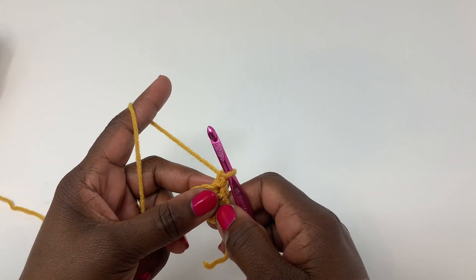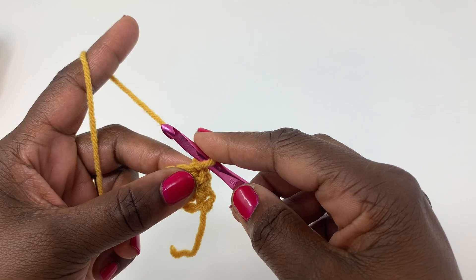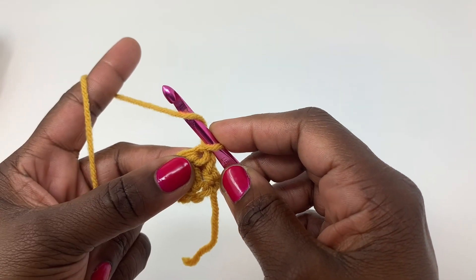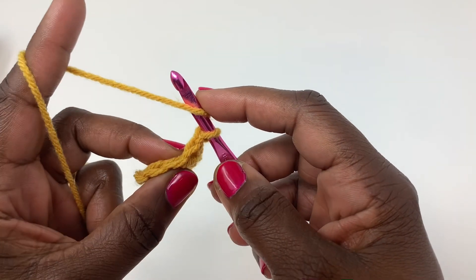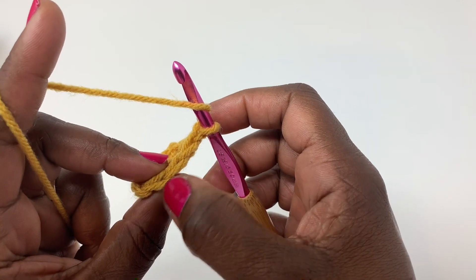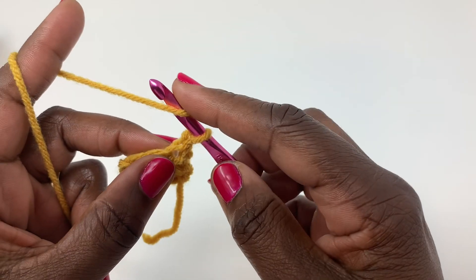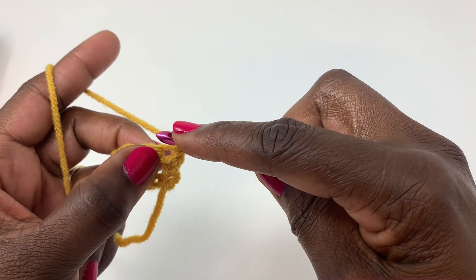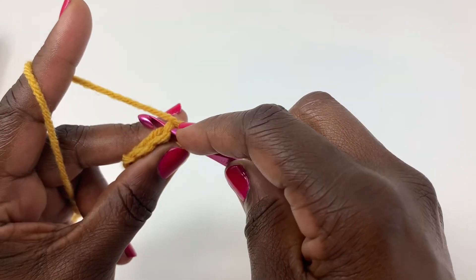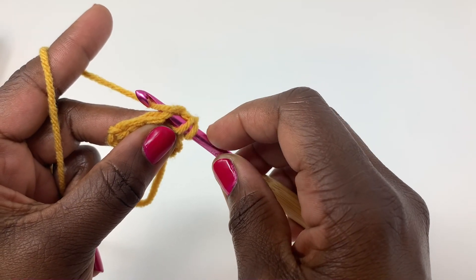I'm going to start off by showing you how to make the double crochet stitch. You're going to yarn over and insert your hook into that first stitch. Each of your stitches have that V space, so you're going to go right underneath the V's. Insert your hook underneath that first stitch, then yarn over and pull through.